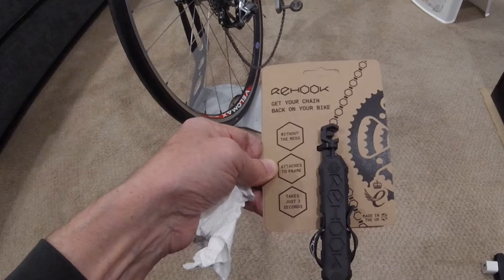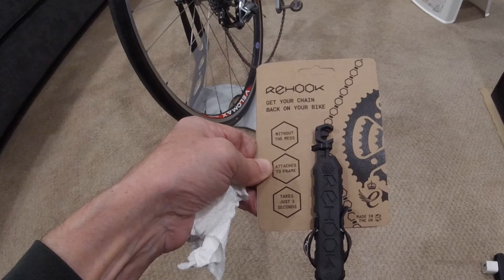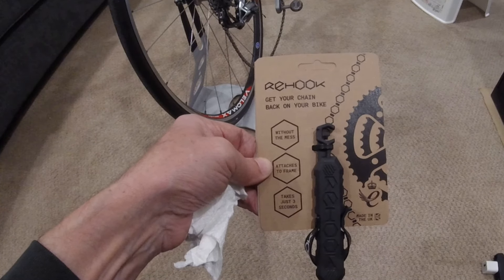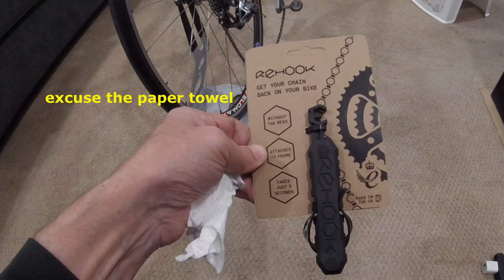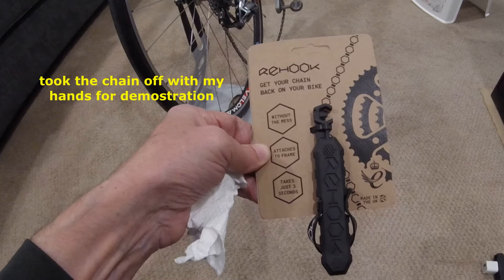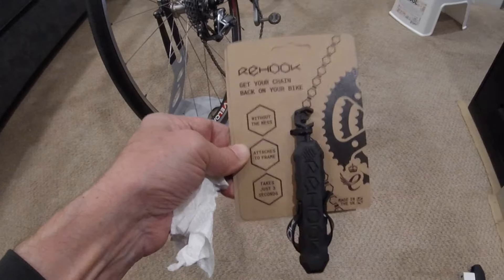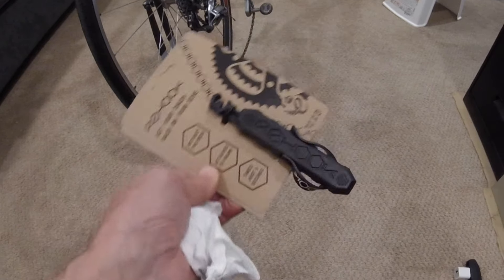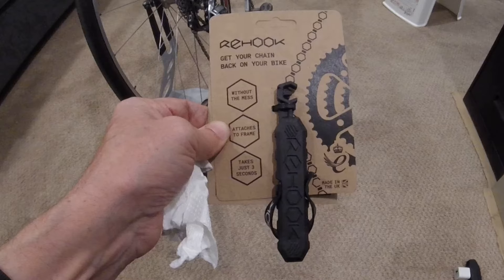Hey viewers, welcome to another Bicycle Restoration Man video. Today we're going to review and use the Rehook chain tool, brought to us from our friends across the pond. It claims to get your chain back on the chain wheel without getting grease on your hands. It also attaches to the frame so you don't have to put it back in your pocket with grease all over it.